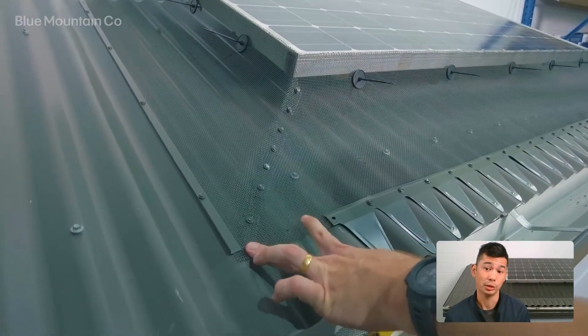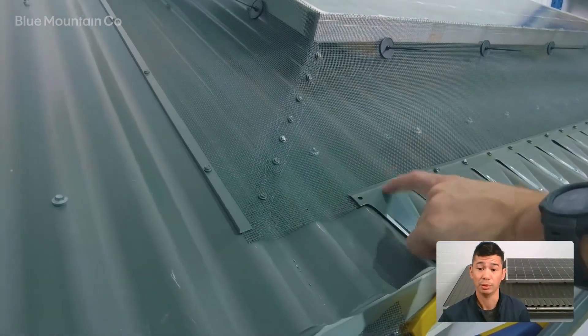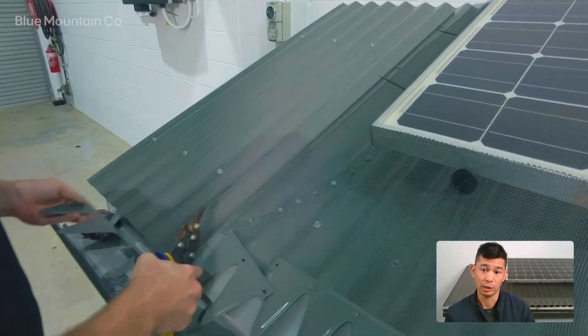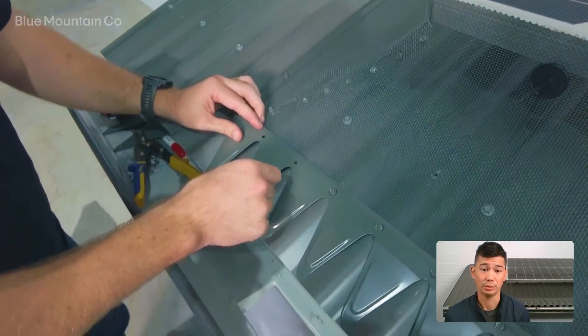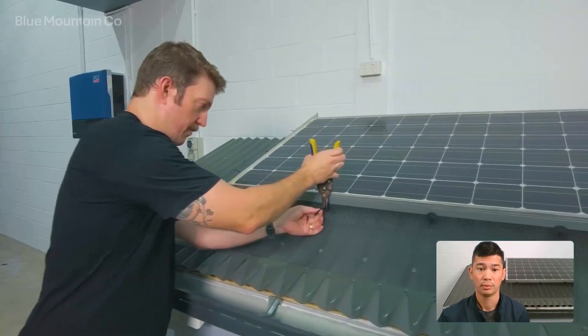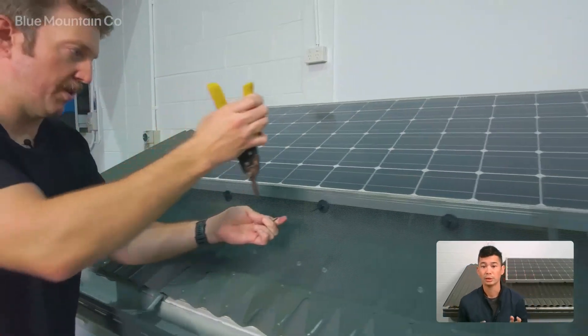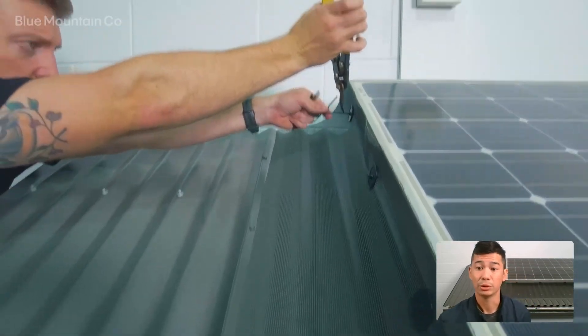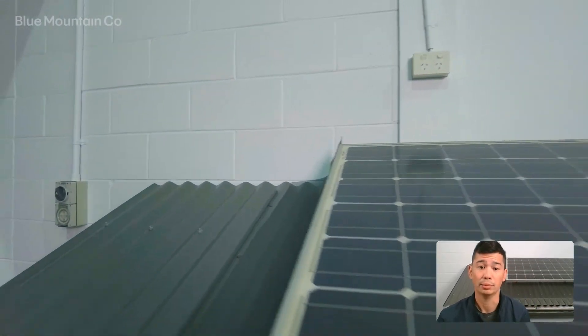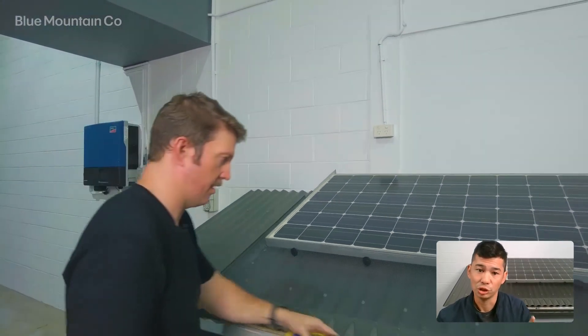Now we're just going to use the screws to stitch the mesh together — go nice and slow here, the screws are going to pull through really easily and you don't want to over-torque the screw and rip a hole in the mesh. You can see we've got a gap in the mesh here, so we're going to cut a profile down to fit it perfectly. Just use the snips to cut it, and you can see now it's going to fit really neatly — then just screw it down and the corner's finished. At the end, come through and trim the spindles from each of the hooks, leaving a centimetre or so, and give them a little tighten up. Just repeat the other sides of the solar panel array as necessary and you're done.